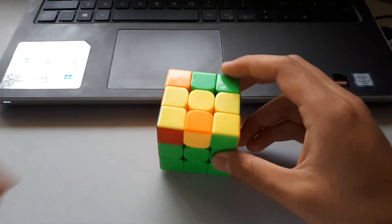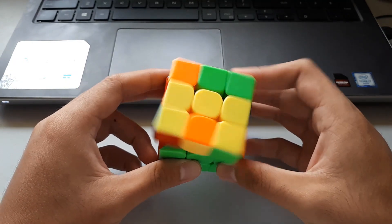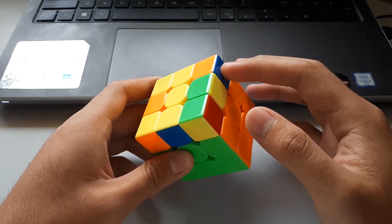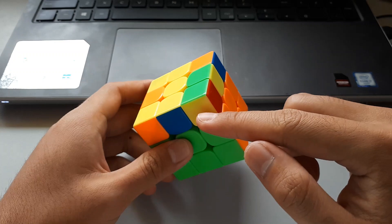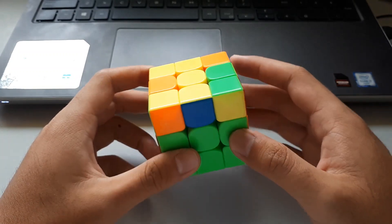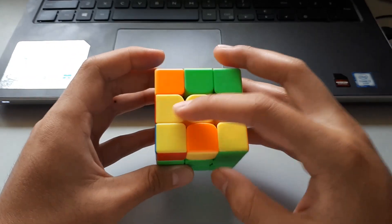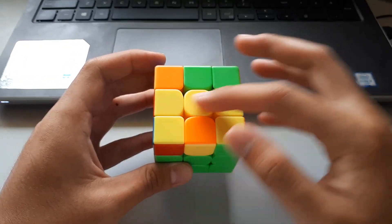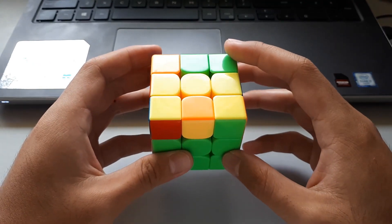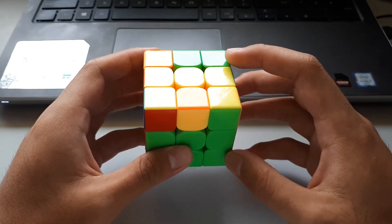The second C shape is this one here. It's different to the previous one because there is no 3x1 bar. As you can see, the stickers on the sides are spread out — they're not clumped together. For this case, we want to hold the C so that it is facing you at the front. Then we use this algorithm, which is basically a sexy sledge but with a few B moves in between.